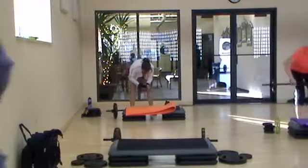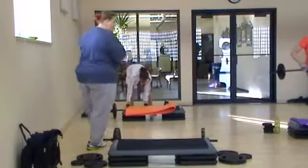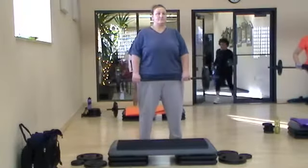Hands just outside your thighs, feet hip-width apart, toes slightly turned out, chest lifted, abs drawn in. Roll those shoulders up, back and down.